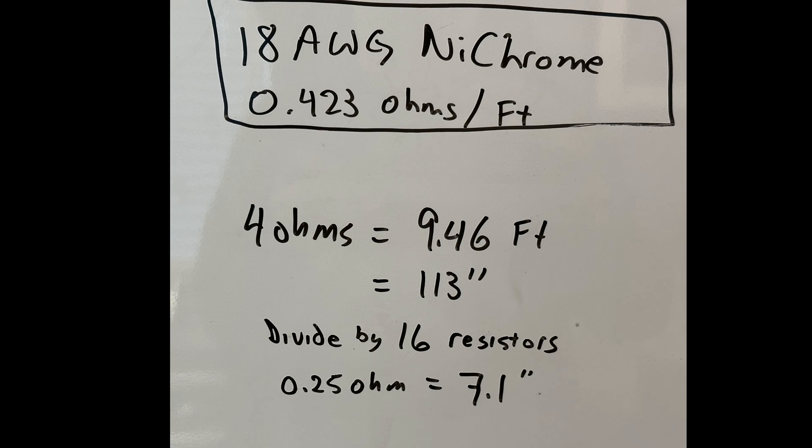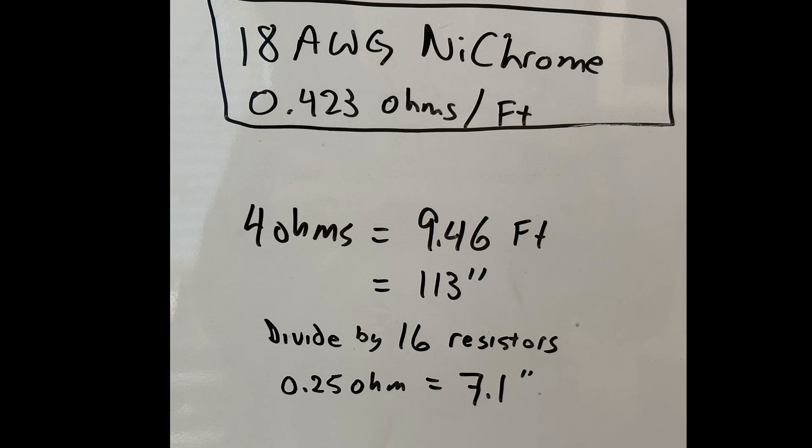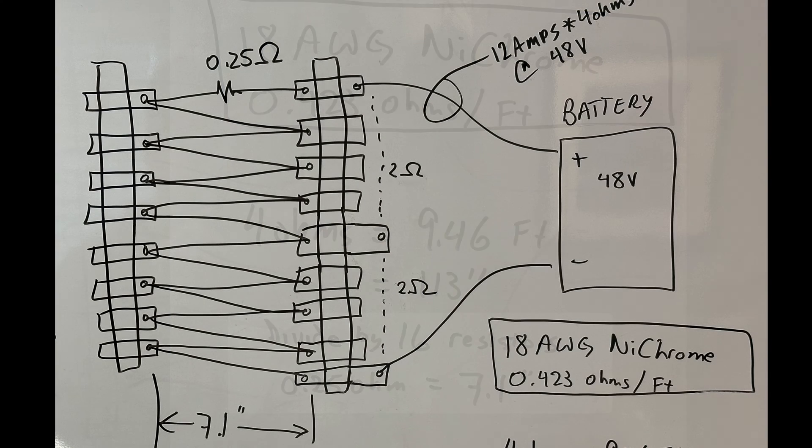The resistivity of the nichrome wire that I'm using is 0.423 ohms per foot, so that means my resistor will be 9.5 feet long. If I divide that into 16 sections, each section would be about 7 inches long. So this is the basic layout of the resistor.